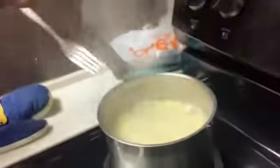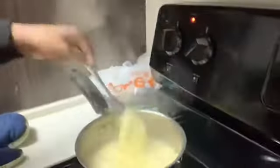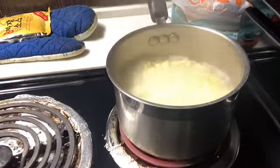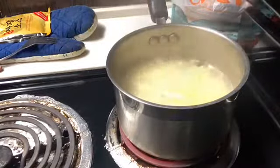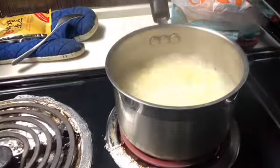Still letting these noodles cook — going back to the time lapse, just wanted to show y'all. Okay, my noodles are done, I'm about to pour out the water.